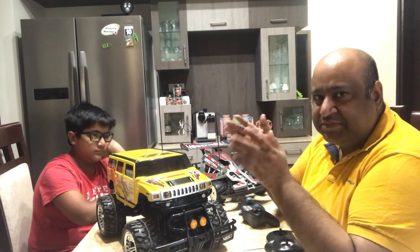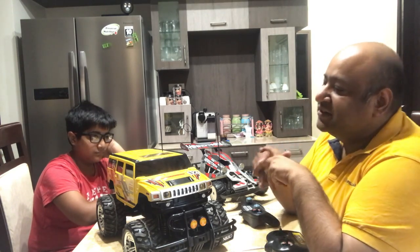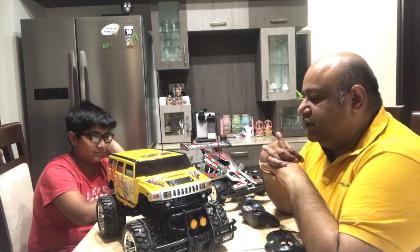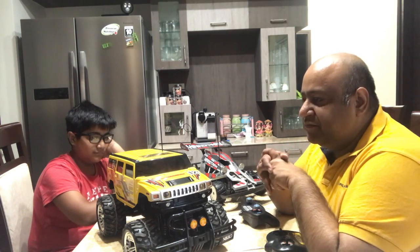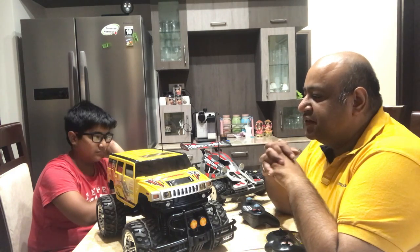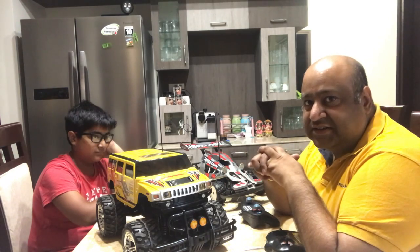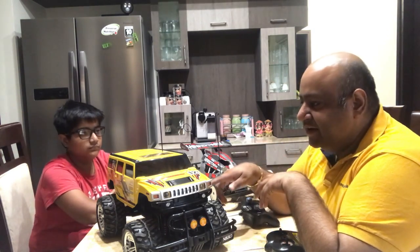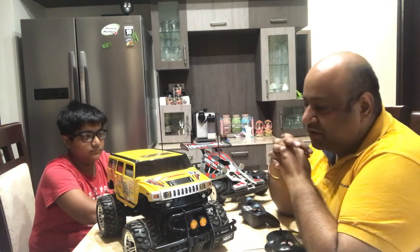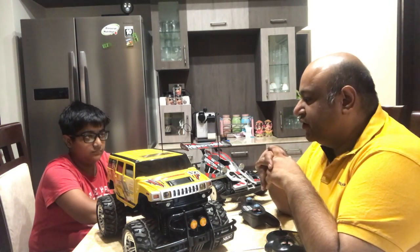The first thing we learnt is that people have used very small remote control cars, and the problem with them is that everything kind of gets piled on top of the car which looks very ugly. So we have bought ourselves two RC cars which we think are large enough so that all the electronics we put inside will actually go inside, and we can have a nice top to cover it all.